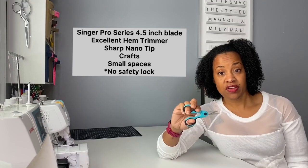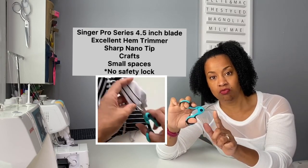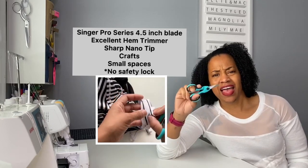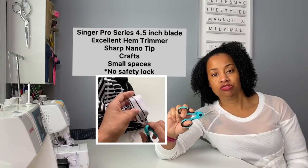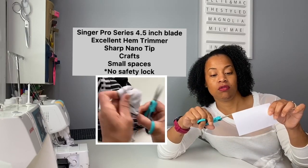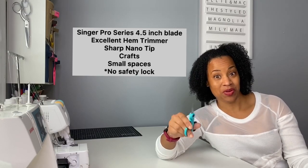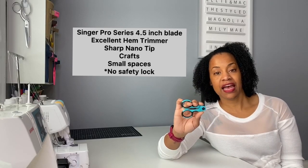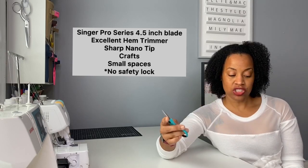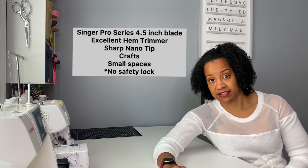The next thread snip I have are the Singer 4.5-inch Pro Series. These have a four-and-a-half-inch blade, and it doesn't have a large plastic housing around the blade, so you have a little more visual clarity when you're cutting with them. These are excellent for cutting excess fabric at the hems and really great for cutting extra threads — you just have to be very careful because they are very sharp. This has a nano tip, which means it cuts right to the tip of the blades, so you don't really want your fingers in the way.